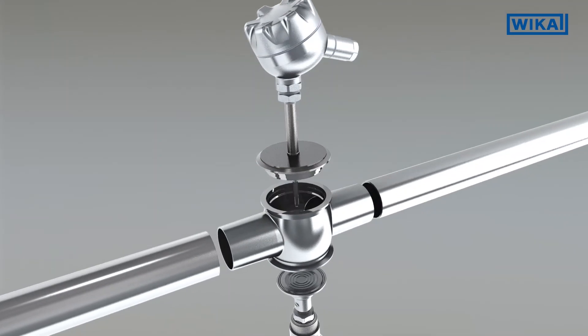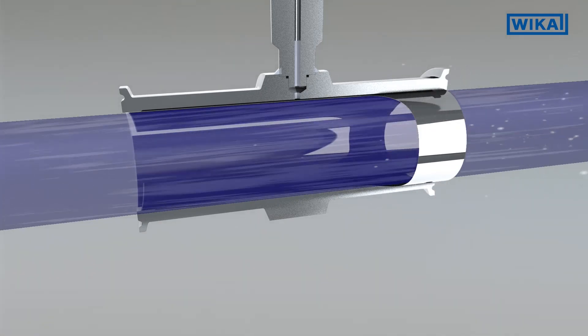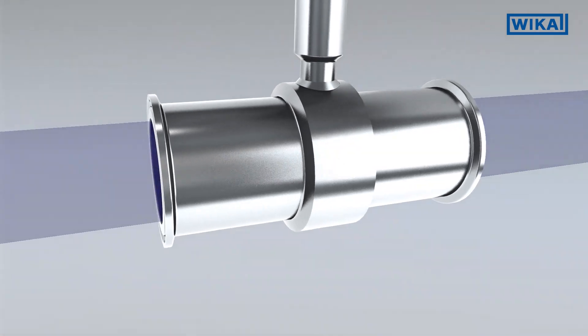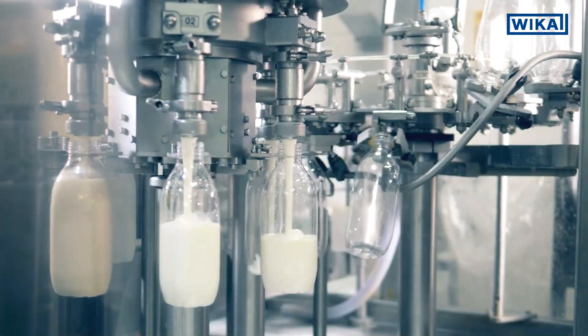An even better solution is the inline design. The inline design has a specific conception to erase dead spaces completely, whether to install pressure sensors or temperature sensors. The inline design is the optimal design for aseptic processes, especially for UHT processes and aseptic lines.